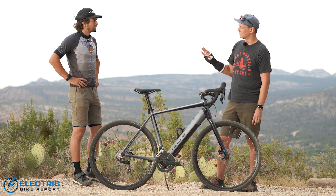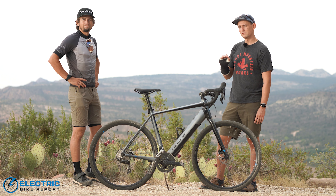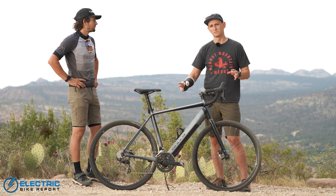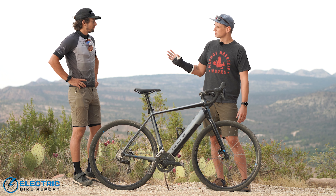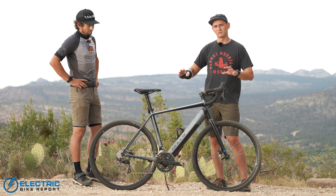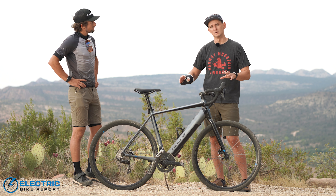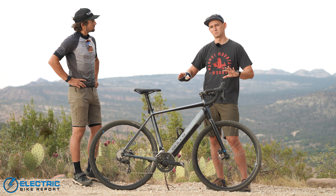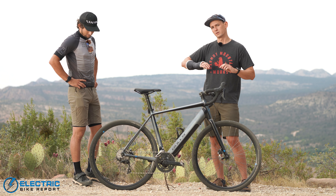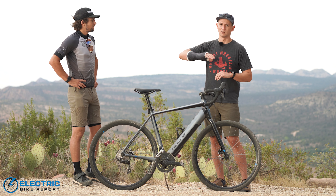Pierce is not a road or gravel rider — he's got very little experience on these types of bikes, which is normally why I do this type of review. But this is actually a really nice thing because this bike is not for experienced gravel riders. This is a bike designed for the gravel curious and those new to the sport. It's an all-road bike — a cross between a road bike and a gravel bike — made to be comfortable on both pavement and gravel.